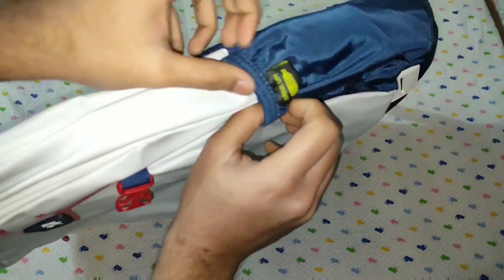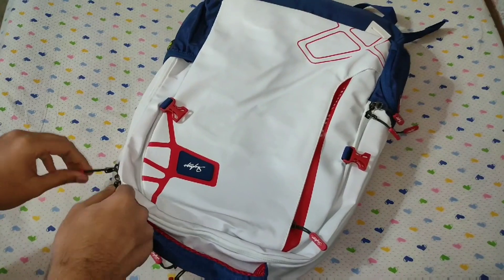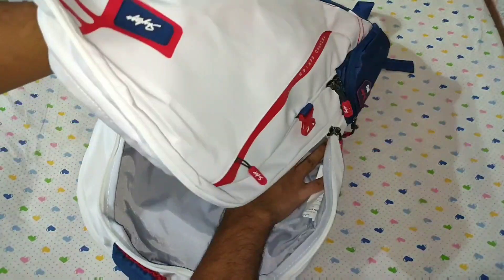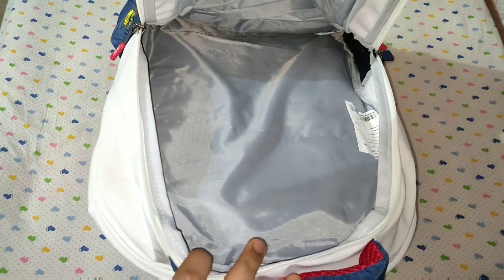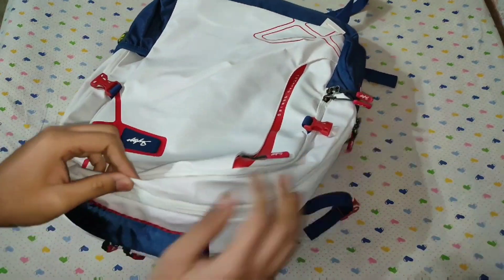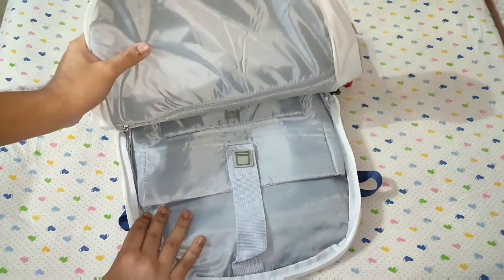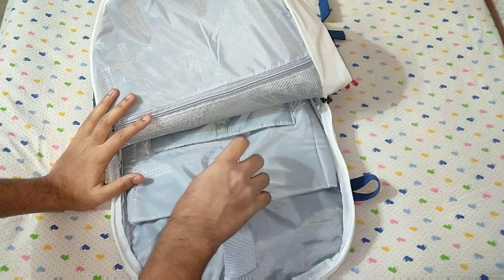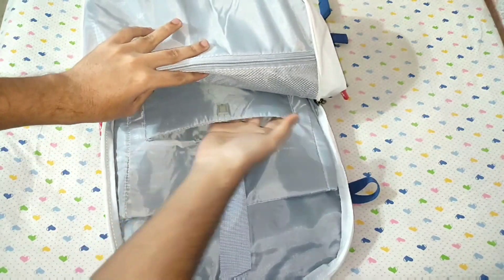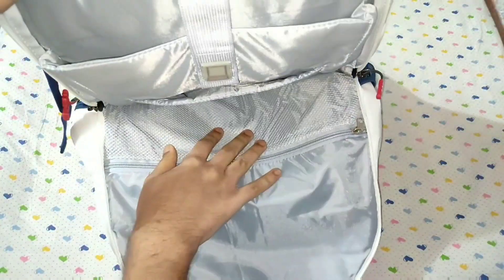Then you get the bottle holder. Let's move on to the 2 main compartments. This is the biggest compartment in this bag, and this is the laptop compartment — you can fit a 17 inch laptop in here. This is the tablet compartment for tablets, and here is an extra mesh pocket with a chain.